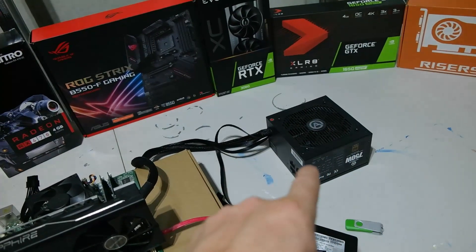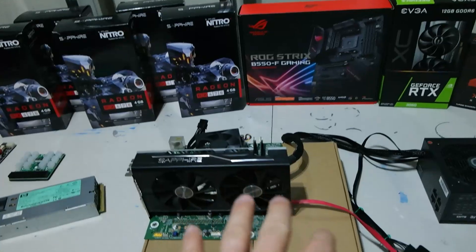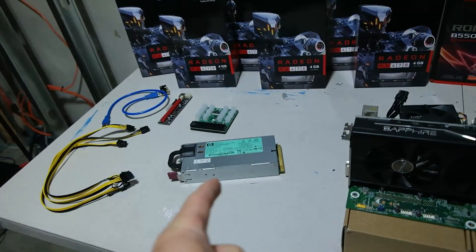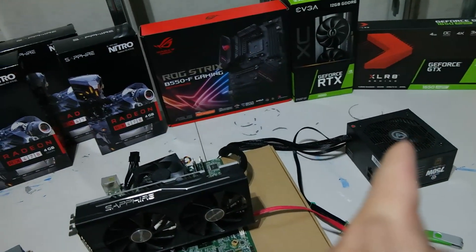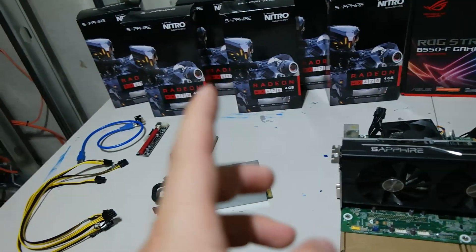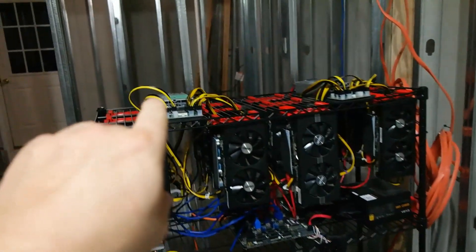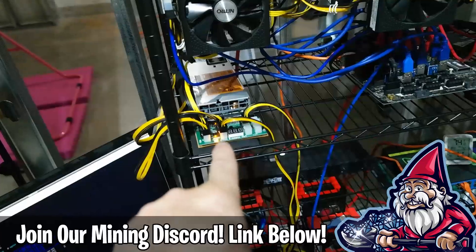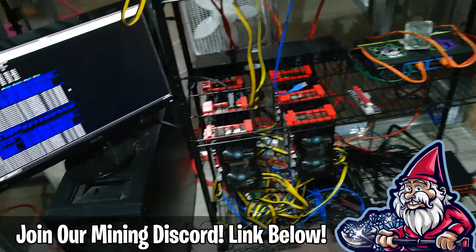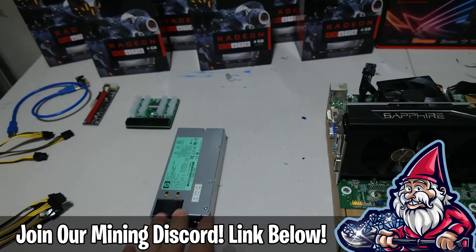Traditionally these come in pairs side-by-side for redundancy and integrate with the server motherboard via a slot. What miners have started doing is saying: I don't want to spend three, four, five, or six hundred dollars on a 1200-watt modular ATX power supply — I want to spend forty dollars and get a 1200-watt server power supply. That's the cost perspective reason we've gone with server PSUs across all our builds, and we have several of them here.